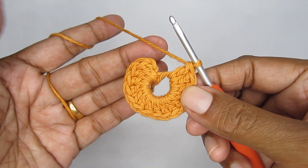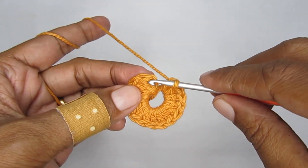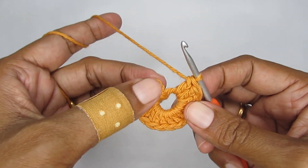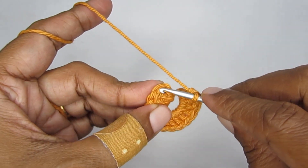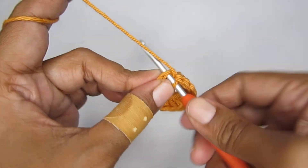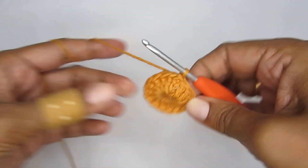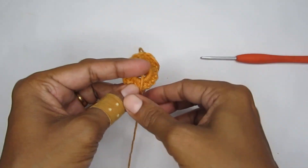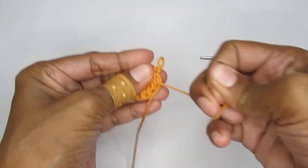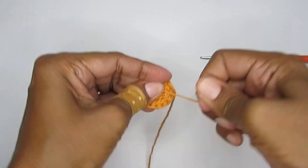I have completed making my 15 half double crochets and I also have the chain two. In order to finish off this round, I'm going to slip stitch into the very first half double crochet. The chain two here will not be treated as any stitch - I'll go into my very first half double crochet and slip stitch to join. You can pull on this end to completely close the magic circle. That finishes round one.